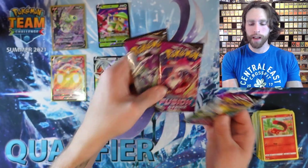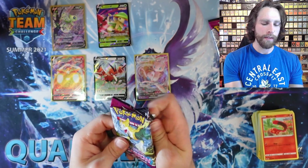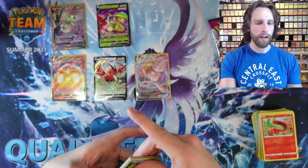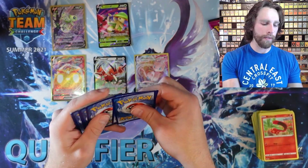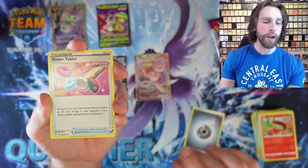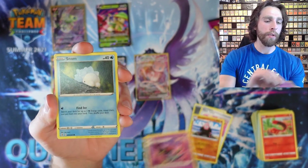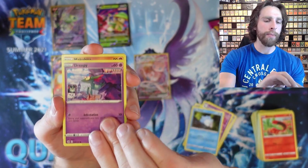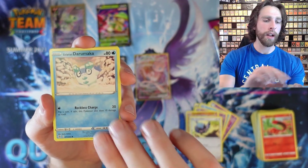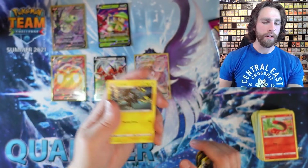Alright guys, we got three packs left — let's see if we can't get anything out of the last three packs of this ETB. We got another Metal Energy, Power Tablets, Bewear, Dreклoak, Snom, Dreepy, Hakamo-o, Rookidee, Galarian Darumaka, Reverse Holo Vikavolt, and a Gengar for the rare.